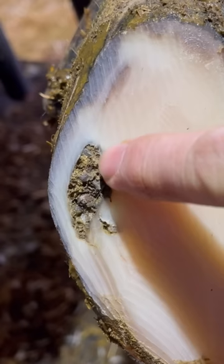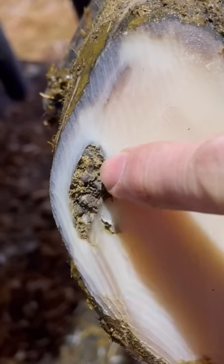When I began working on this hoof, it was obvious I was dealing with rocks, but I couldn't imagine just how many rocks were below the surface. Welcome back to Nate the Hoof Guy.